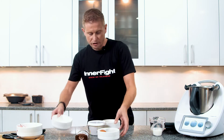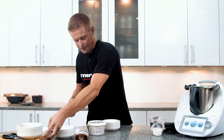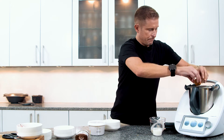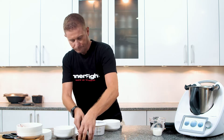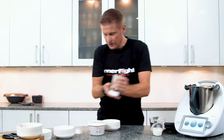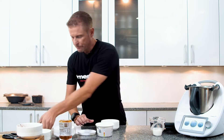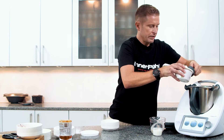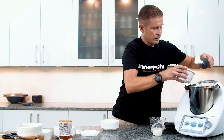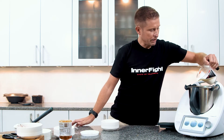It all goes in at once — just literally put that in there, seeds, fantastic, put the egg in. Put a couple of spoonfuls of honey in there, fantastic, a little bit of yogurt, and then finally a little bit of milk.